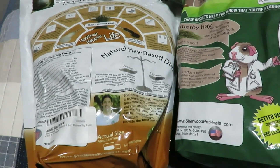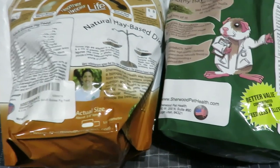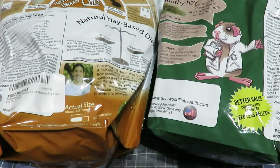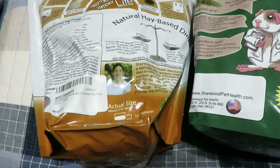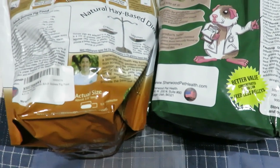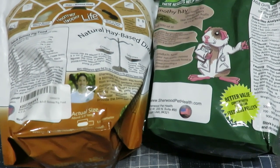Phosphorus: 0.4% for alfalfa, 0.5% for timothy. Salt: 0.25–0.75% for alfalfa, 0.8–1.3% for timothy — so there is more salt in the timothy. Vitamin C: 1,000 milligrams per kilogram for the alfalfa, and 2,000 milligrams per kilogram for the timothy — double the amount. So the timothy on the right is a lot more concentrated for vitamin C.